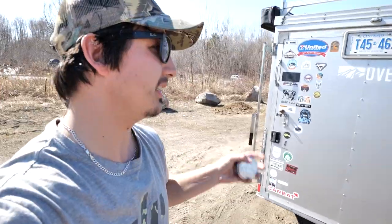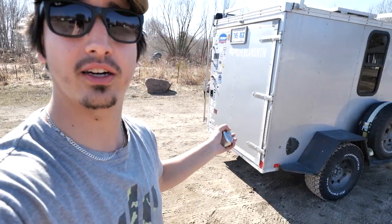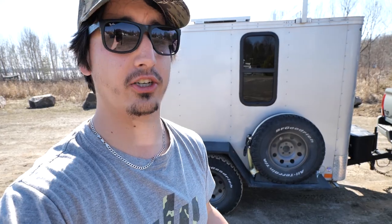The next question is regarding egress and access — doors, essentially. As you can see, this is just a standard 5x8 trailer with the rear single barn door. It doesn't have a side door. For a while I was looking to install a side man door, but the prices were just ungodly expensive and I didn't want to get into restructuring the trailer, so I opted for the single door. That's been absolutely fine and I have no regrets with that.